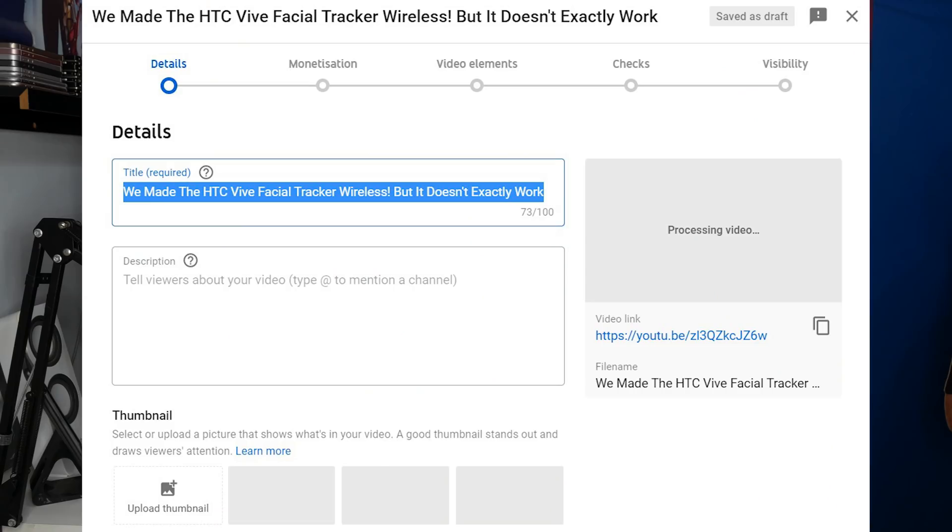I literally just finished recording this video and was about to call it a fail video — it's actually uploaded to YouTube as a fail video already. But then I thought: what if I manually give permissions to the Vive tracker from Android? And it worked. So I spent five hours recording this video and it didn't work, but thanks to the power of editing you don't need to spend that long watching it. I'm leaving in the failed part, but putting it in after the successful part.